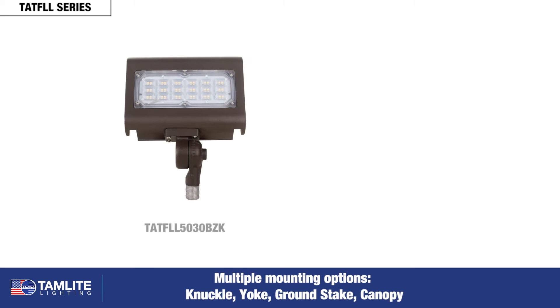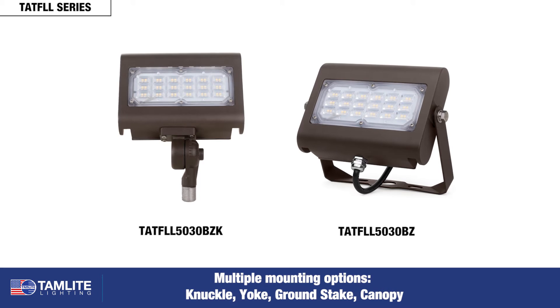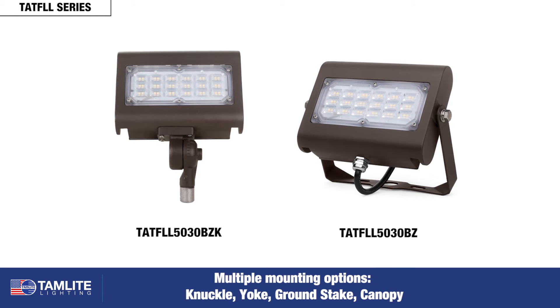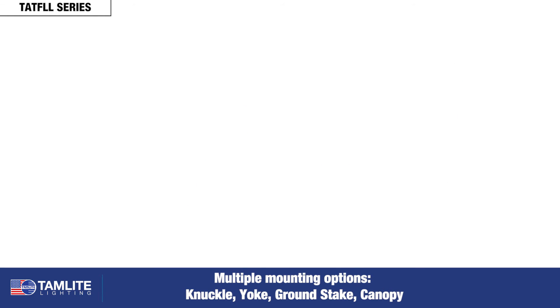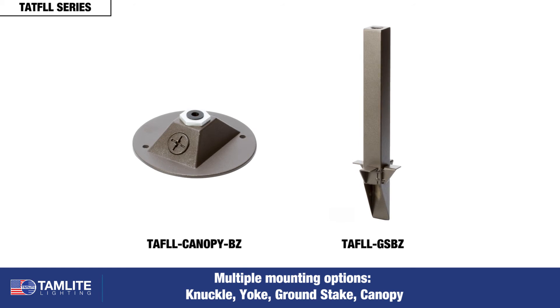The TATF-LL floodlight is a versatile unit with multiple mounting options — knuckle and yoke — that can satisfy many of your lighting applications. Both mounting options can be used in conjunction with our ground stake or canopy.